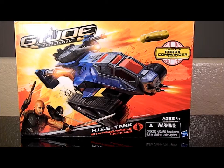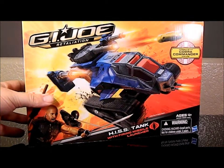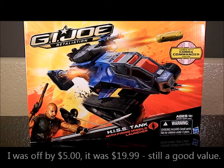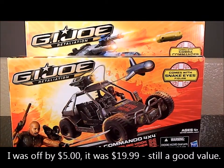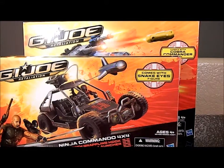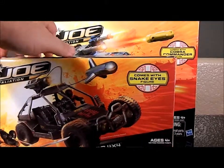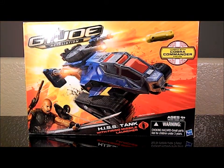We've got the G.I. Joe Retaliation Hiss Tank with Cobra Commander. I wasn't going to get this, but looking at the prices, this thing is the same price as the All-Striker and is essentially twice the packaging, twice the size of the packaging. I was like, well, that's pretty cool, not a bad value. And the Cobra Commander figure — they were kind of cool. That's kind of why I bought it.